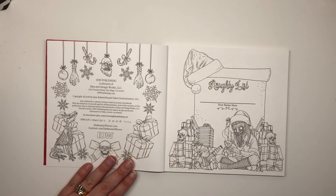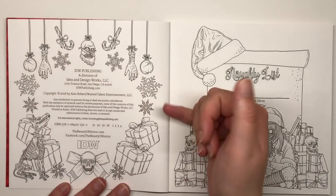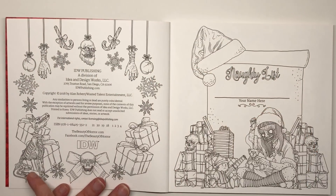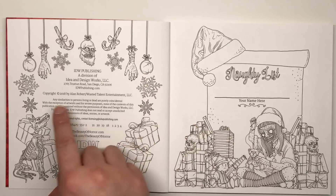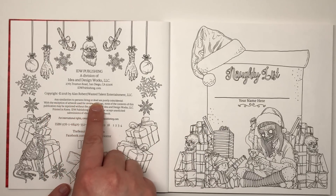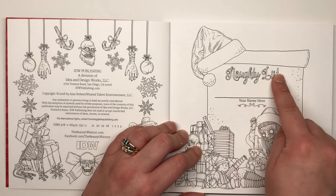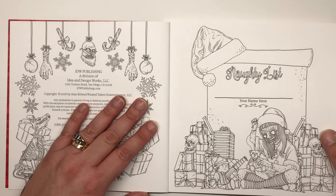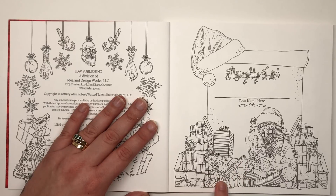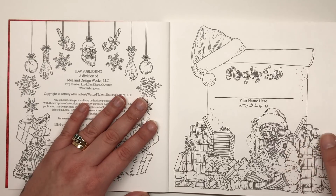The copyright page has a wreath of hanging baubles and severed limbs, Guliana's dog, and a little bow with a skull in the middle — so even these boring pages have something beautiful to color. There's a note that says 'any similarities to persons living or dead are purely coincidental' — love it. The nameplate page says 'Naughty List — your name here,' with a santa hat hanging from the edge and Guliana playing with her Christmas presents: a doll with a knife stuck through it, and she's stitching up her teddy bear in festive clothing.